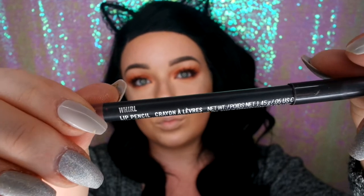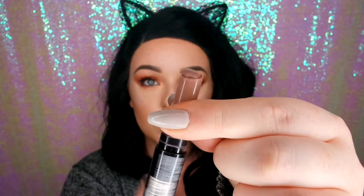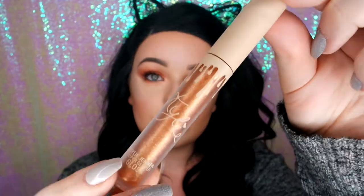I'm going in with MAC Whirl Lip Liner, just going to slightly over-line my lips — it's not really over-lining them, it's just where it's white on the border, that's where I line. Then going in with my NYX High Voltage Lipstick, then my Kylie Gloss over the top just to add some shine. I don't normally do a glossy lip but I really felt it today. And then finishing with my NYX Fixing Spray.